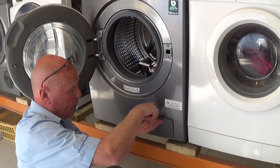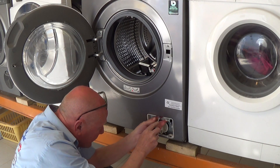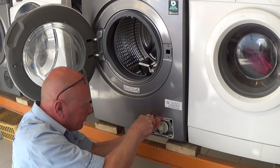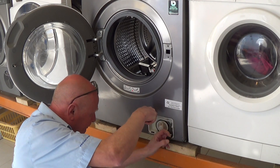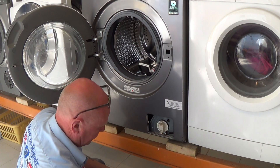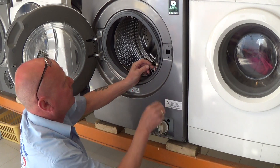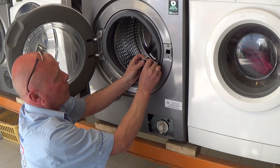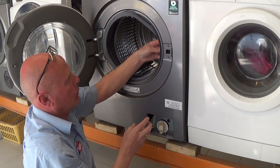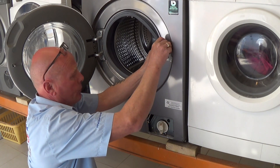You can try and feed the strap down through the top, but I always find it a bit tricky. So open the flap for the pump and you'll be able to ease out the retaining plastic. Once that comes out, you can thread the strap up and put it on the door lock, then put the door lock back in place and pop the two screws in.